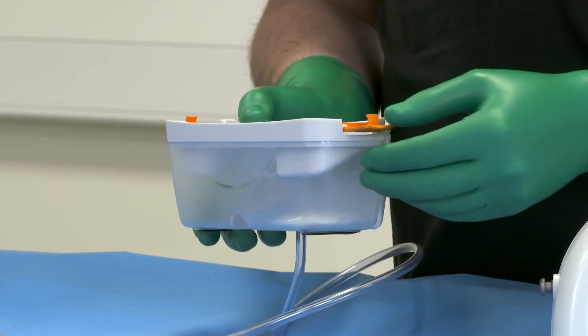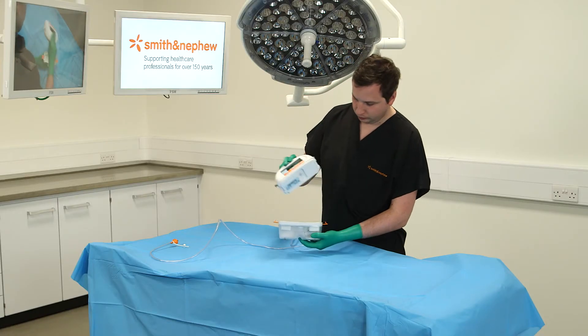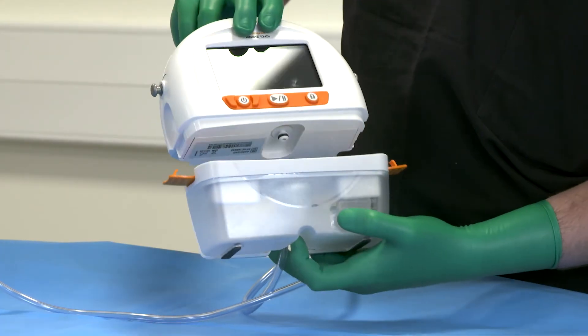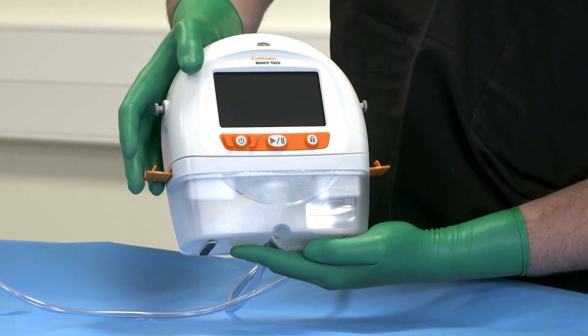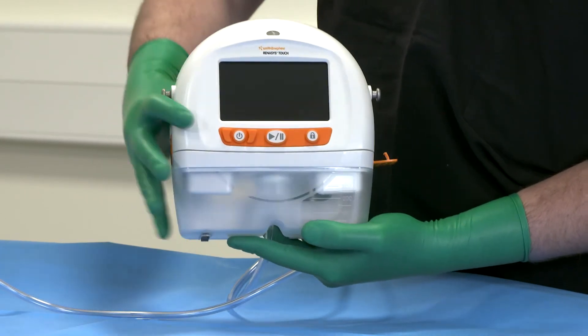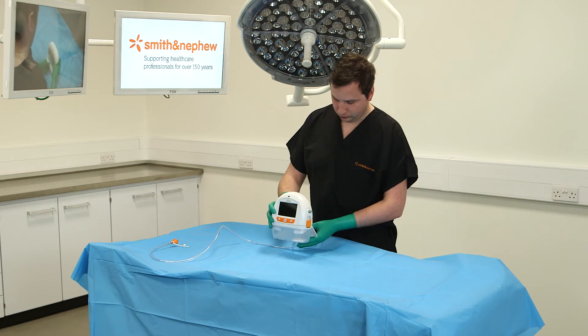Open the canister clips on both sides of the canister. Position the canister so that the viewing window is facing forwards. Push the canister gently over the inlet port on the bottom of the device. Engage both canister clips. The canister clips will click when properly engaged.